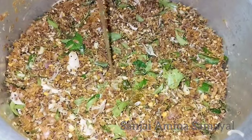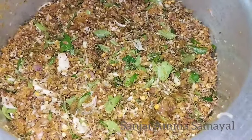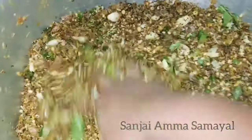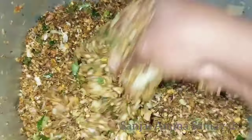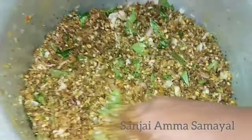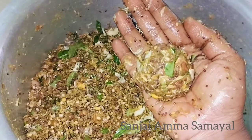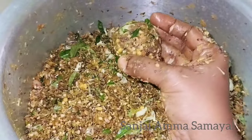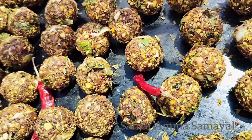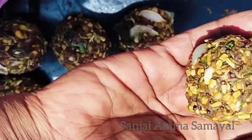Let's eat them at the end. We will cook it in the way to make it. We will cook it in 20 ml. We will cook it in the same way. We will make a mix of the mix and mix it. Now we will cook it in the same way.